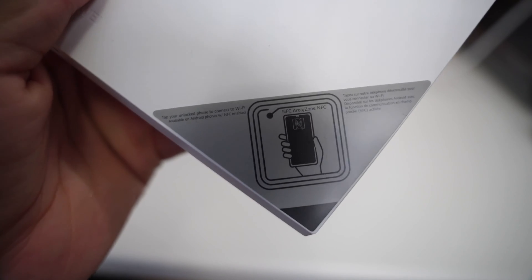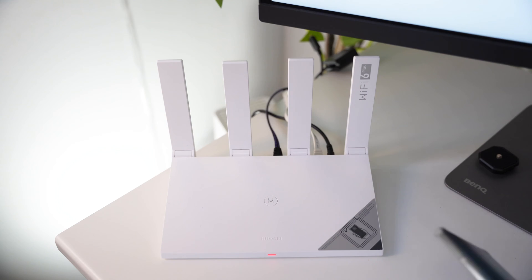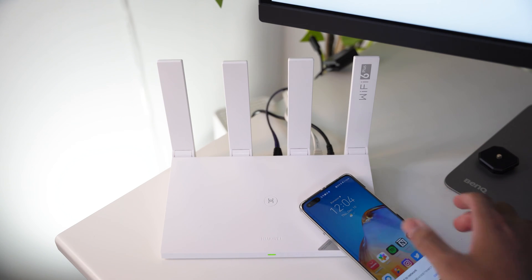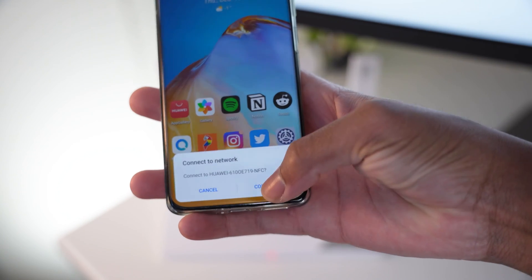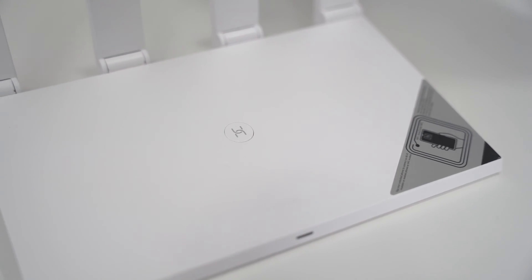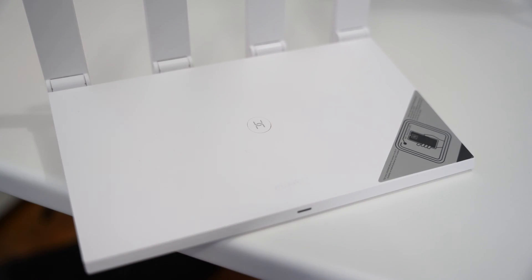One feature that caught me by surprise is the NFC chip that allows the Huawei Share function, enabling compatible Huawei or Honor phones to easily connect to the router with a single tap. There's also a rounded key with a stylish H in the middle that allows you to easily connect other Huawei devices and also acts as a WPS key.